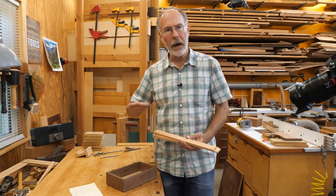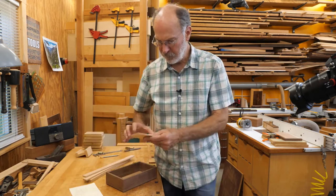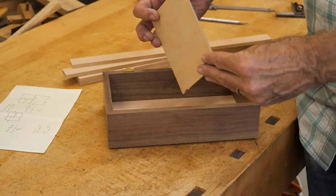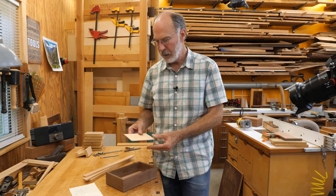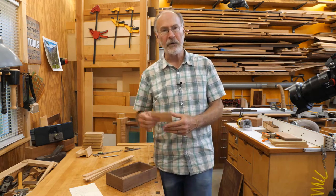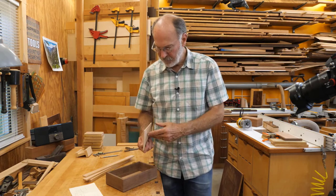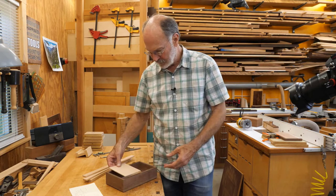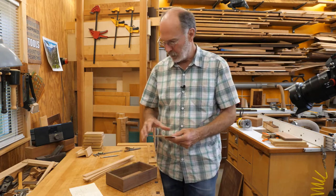The top tray will have a bottom in it. I found some nice eighth-inch plywood — I think this is for making model airplanes and things. It's about six-ply, eighth-inch plywood, really nice stuff — smooth and flat. It's obviously overkill strength-wise, but that's what I have, and it turns out it's just about the right size. I might actually have to make that one tray slightly smaller just to make this work.